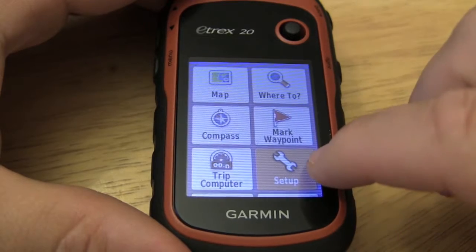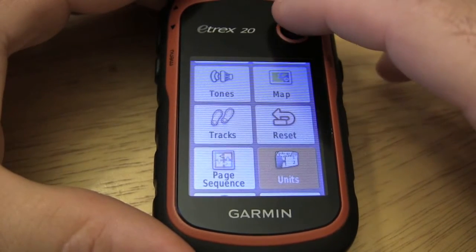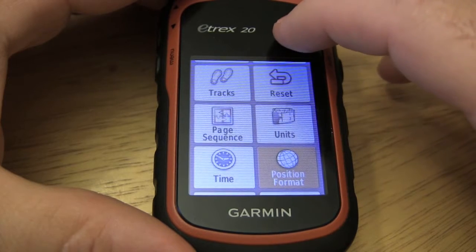But if you do need to change it, you can go down to the setup and we'll take a look at these two features here: units and then position format.